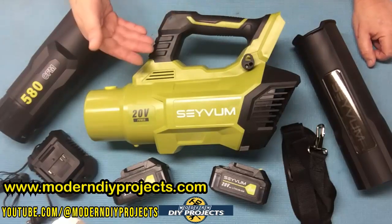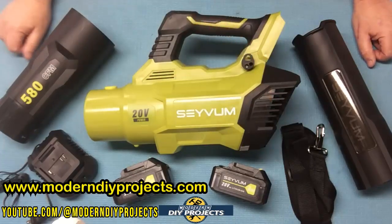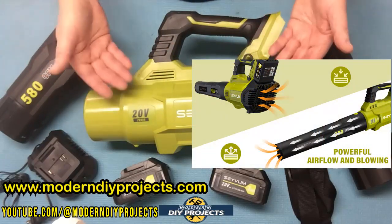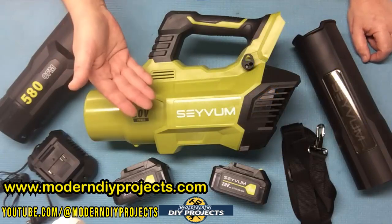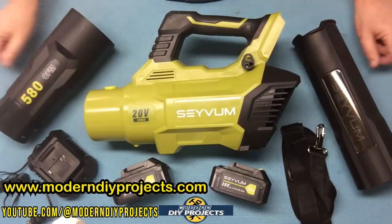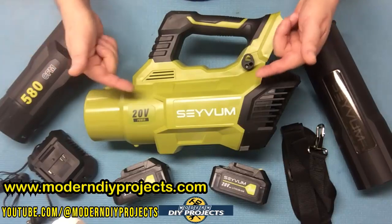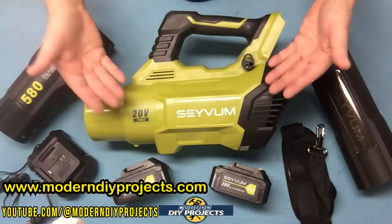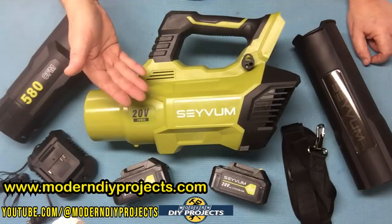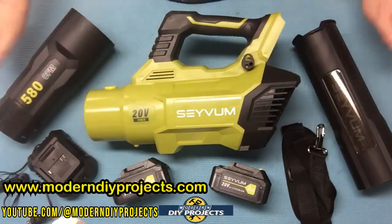This blower has a nice rubber overmold over the top to make it easy to grip, and it also has a shoulder strap as mentioned. This blower is really great for people who don't want to mess around with gasoline and oil. It's also ideal in states that are starting to ban gas powered blowers. No more noisy, smelly gas powered blowers — this 20 volt battery powered blower is great for cleaning up your yard, sidewalks, patios, and more. Being battery powered means no fumes, so it's also great for cleaning your shop, garage, or any indoor areas.